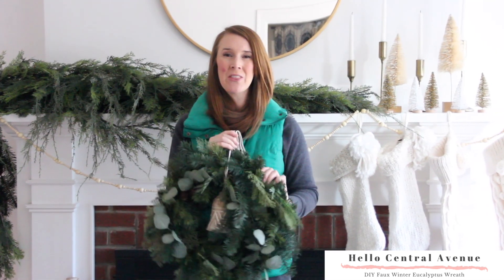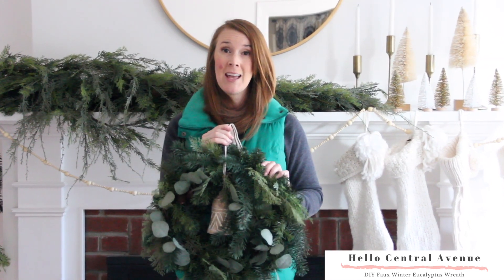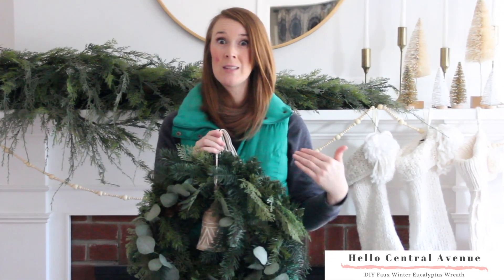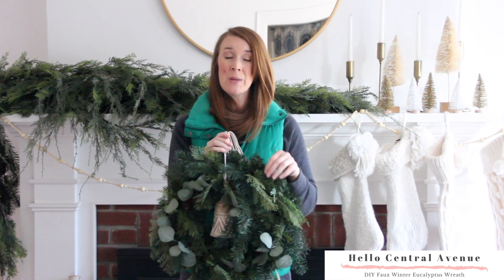So here is my faux eucalyptus wreath that I made. I purchased all of my materials at Michael's Craft Store. I started with a green base and added in garland and different branches to create a realistic look. The more variety and different pieces you use on your wreath, the fuller it will be and it will also look more real.